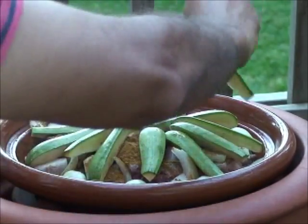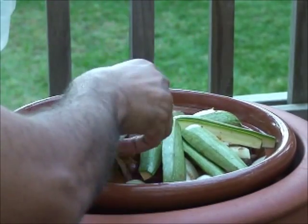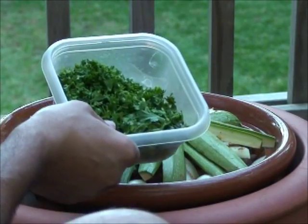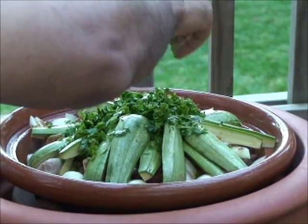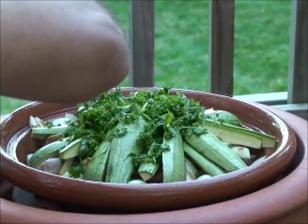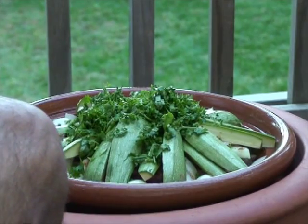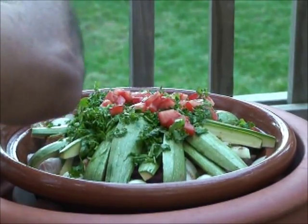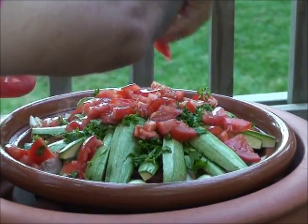Remember — no sauce, no broth, nothing. It's less than a cup total for both. A little bit of tomatoes on top of the herbs and the zucchini. Let the tomatoes fall into the tagine to create the sauce.